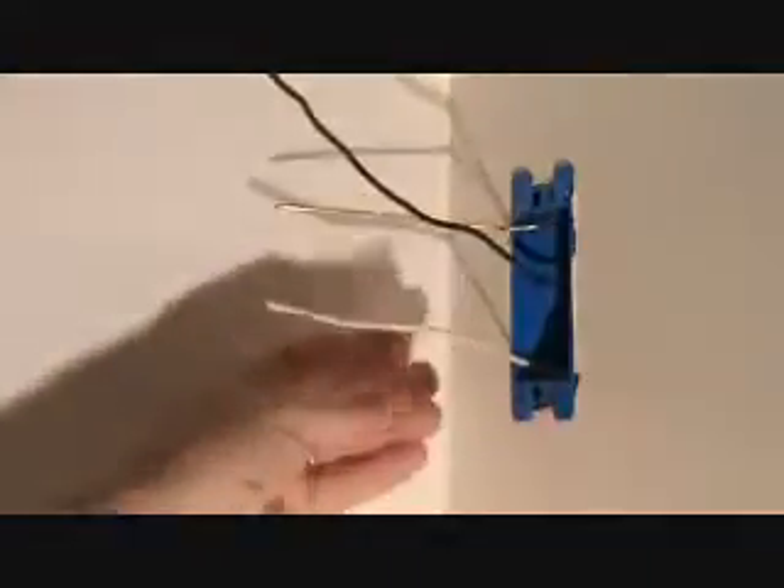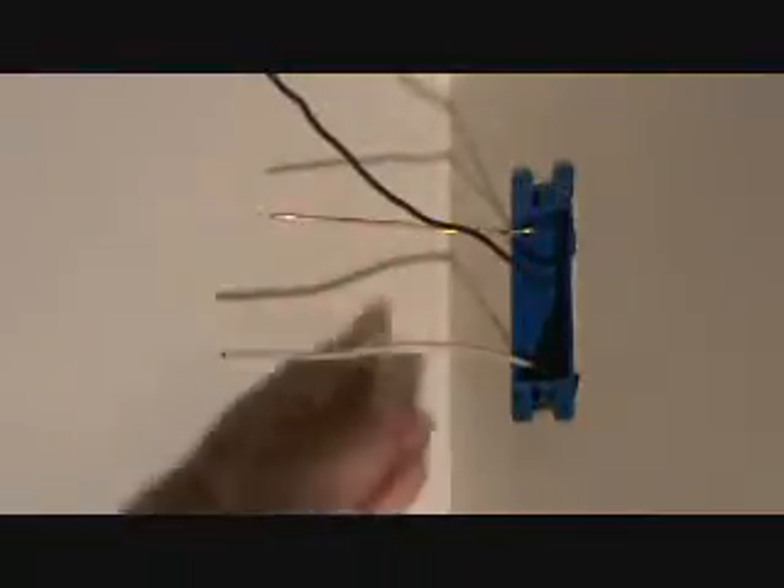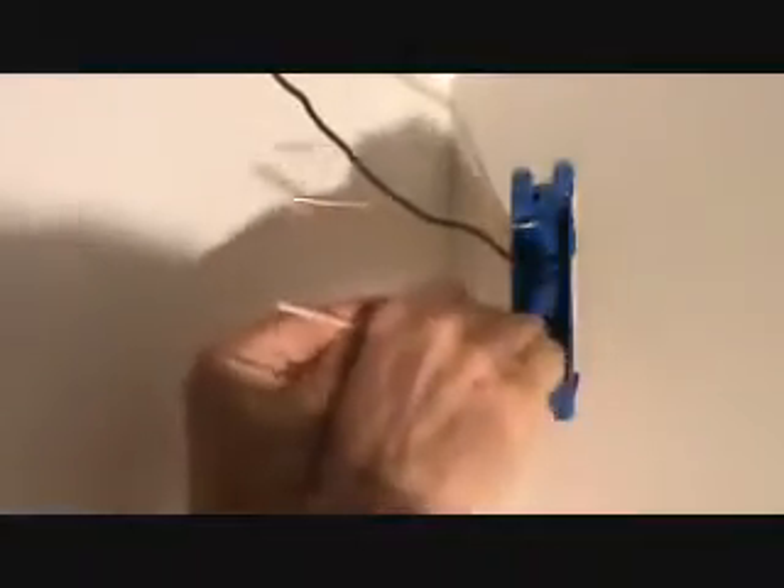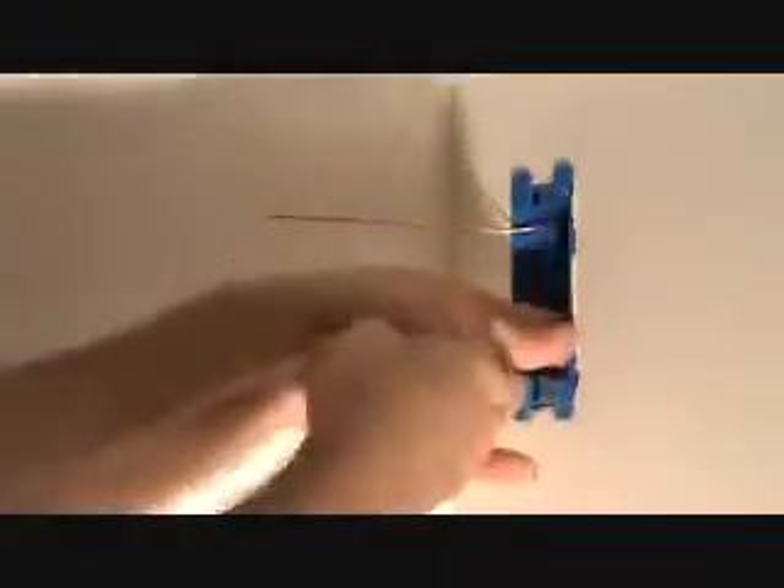I got the white wire coming down at the bottom. I can push that into the box a little bit and re-situate it so it's getting pushed all the way back. Now I can take this black wire and maybe reposition that one as well back here, get that all the way into the back of the box like that.